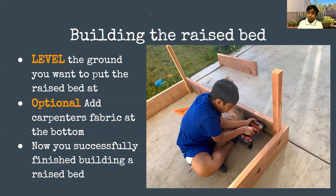One optional thing is adding carpenter's fabric at the bottom — so you can get rid of moles, rats, gophers, and different underground animals that might want to get at those potatoes you've been growing for the past two months. And congratulations — you have now successfully finished building your first raised bed!